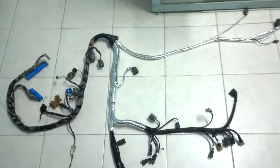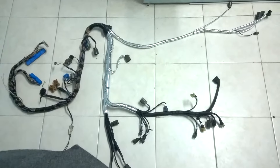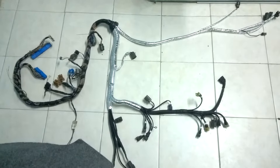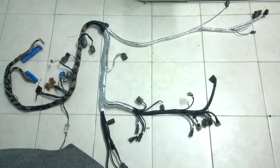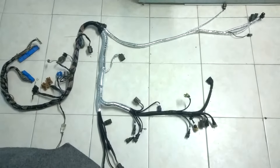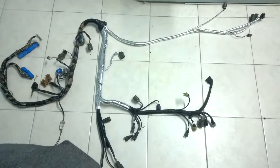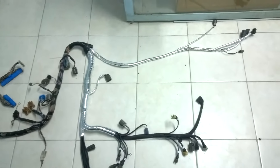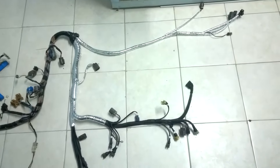Good evening everybody, back here again from the electrical workshop. I want to highlight a new product out of the workshop: a CA18 turbo harness with built-in transmission harness to install into a Mark II Cortina. What is new here about this item compared to the past?